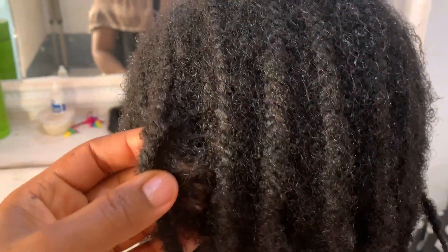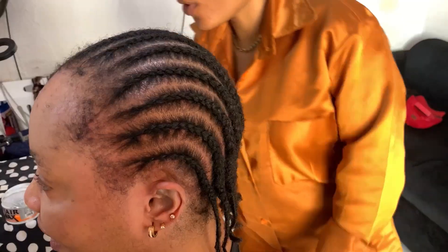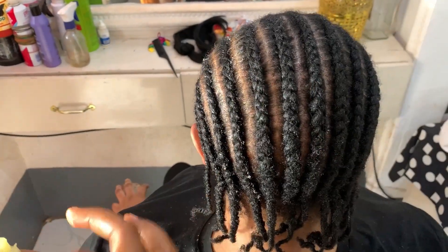If you want to see how I went from this to this, then keep on watching.